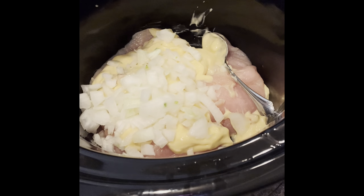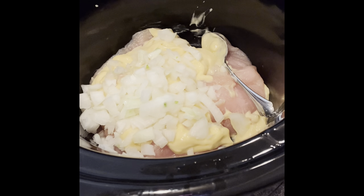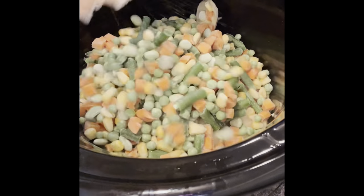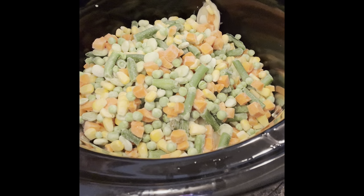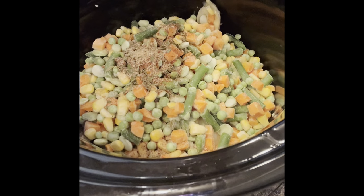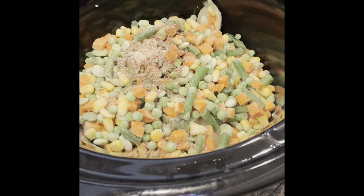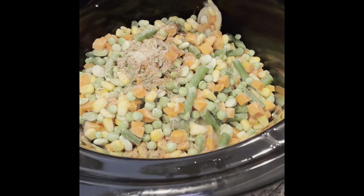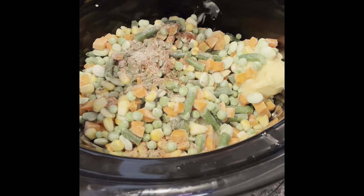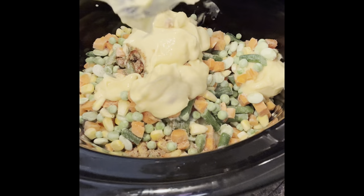Sorry if the utensil sounds are loud — maybe it's ASMR! So again this is the paprika, parsley flakes, onion powder, and garlic powder, and I'll add some salt and pepper too — supposed to be half a teaspoon. My husband, no matter what, will add even more salt and pepper before even trying the food. I always thought that was kind of weird, but that's just what he does.